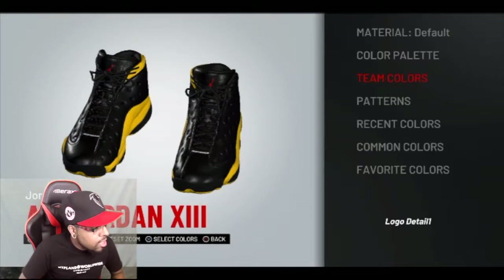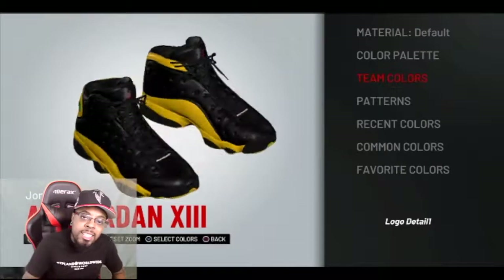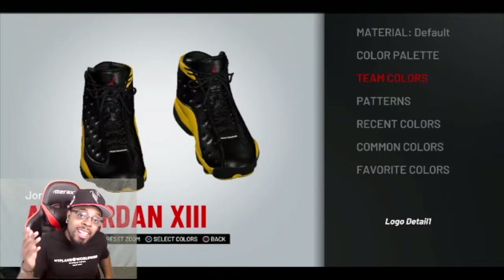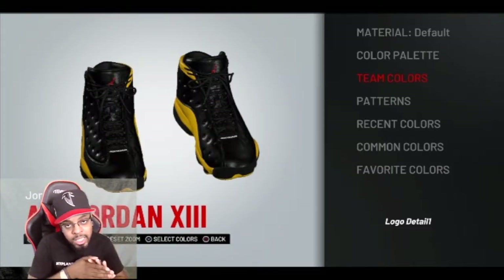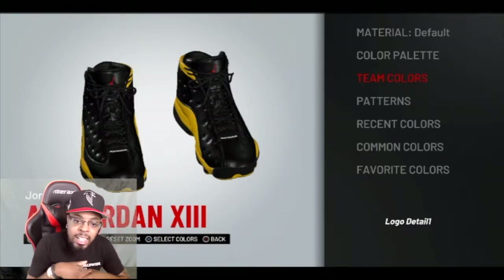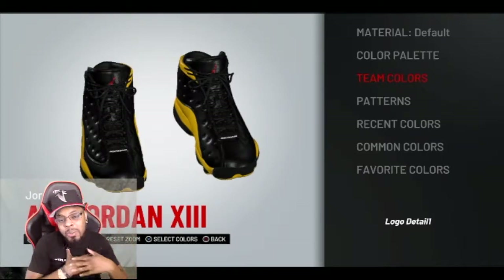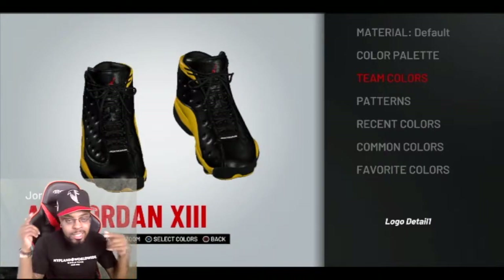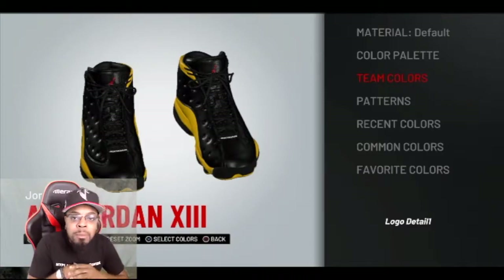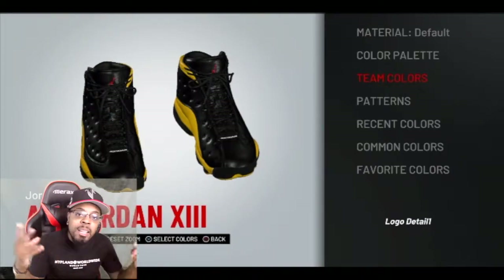Ladies and gentlemen, we have it. These are our Melo 13s. Let me know what you think. If you want to create these in your game, just watch this video right here. Be sure to like, comment, and subscribe — about two to three times a week, hopefully I'll have a new sneaker to show y'all. These do release this Saturday — hopefully I can get myself a pair in real life. That would be tremendously dope. But if I can't, at least my MyPlayer can wear these on the court. It's been your boy — be sure to like, comment, and subscribe. Push that notification bell so you will know everything that we got going on. Out.